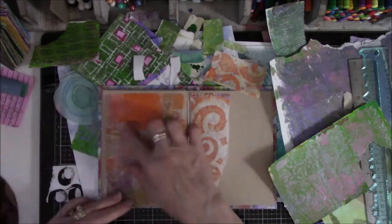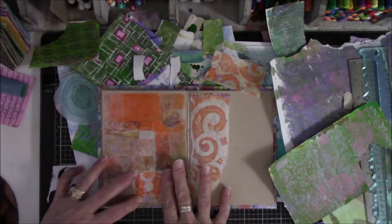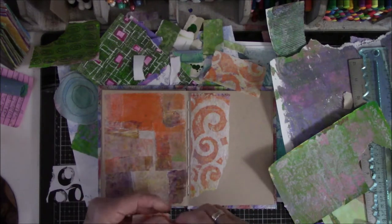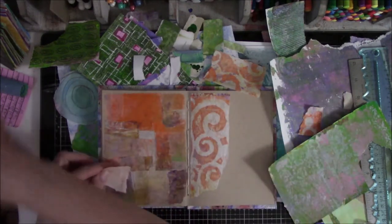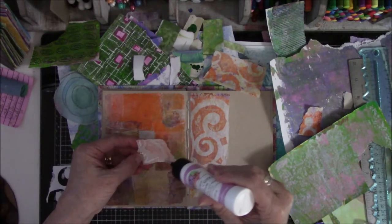Now if I do that I get rid of this, and I like this. Maybe I could do a small patch — let me cut off the straight edge and glue it on. Sorry, I have a pen in my mouth from the lid.